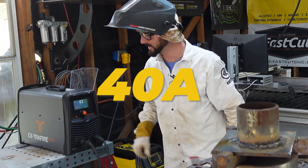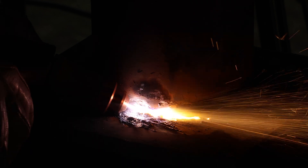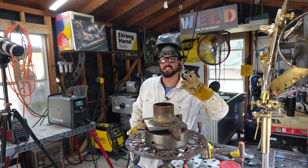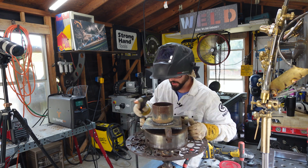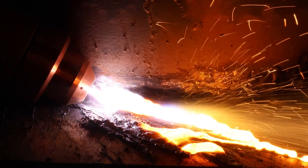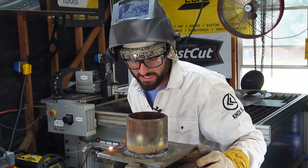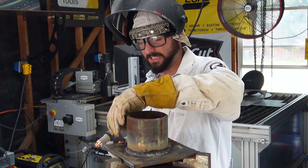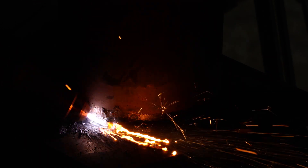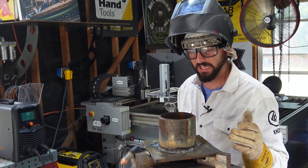We're going to come try 40 amps. You can really start to see that bend in the arc now at 40. Even at 40 we're getting down to the problem I think and it's moving it fast — it's moving it really fast. The arc is staying on so I can see, but it's not initiating an arc until I'm hitting something. So that's kind of nice.